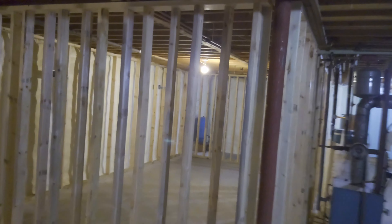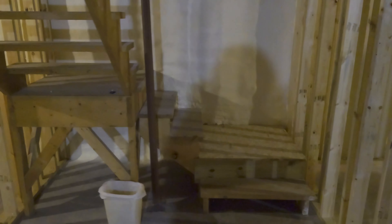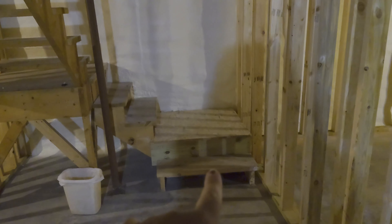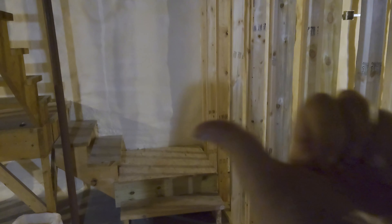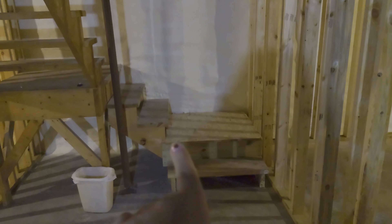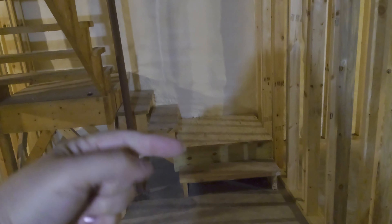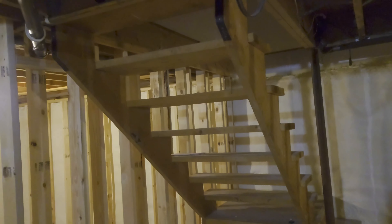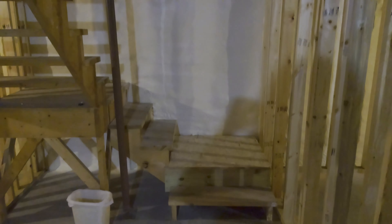So the framing is pretty much done. We adjusted my stairs down — the stairs just used to come straight down and land over here. We decided to bring this wall farther this way. We added a new landing and brought the stairs down towards where we are now, so you come down and then do like a U-turn back.